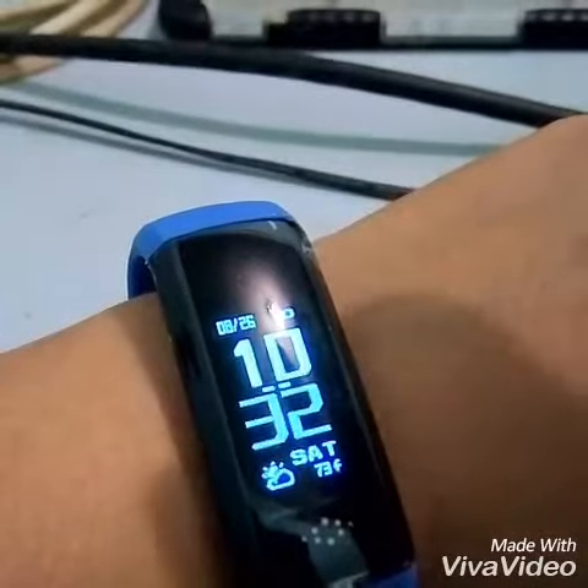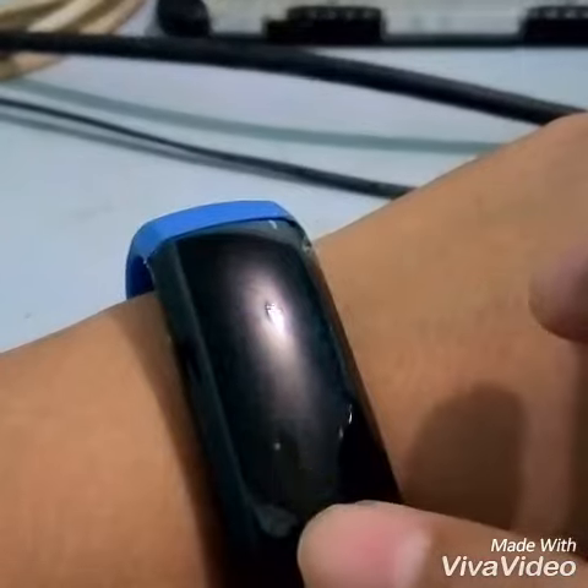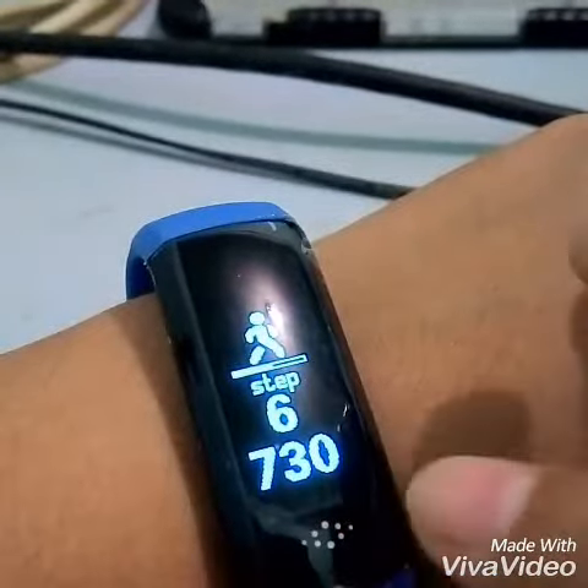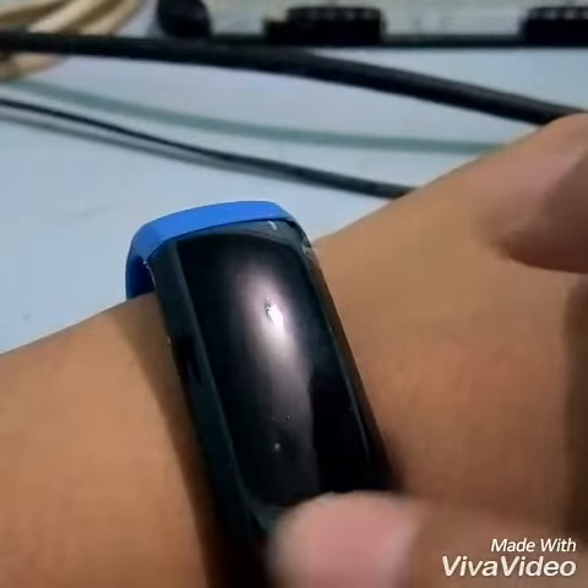A quick run through of the product first before we actually do the actual review. So this is how it looks like. This is the touch sensitive area, so you can either tap or just slide.